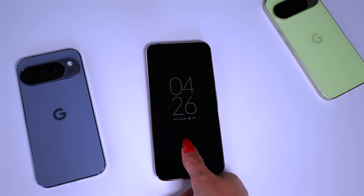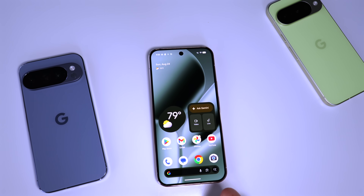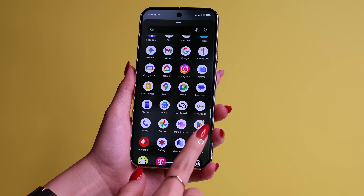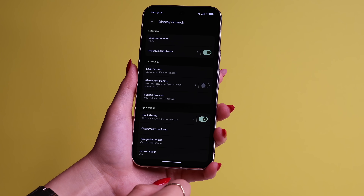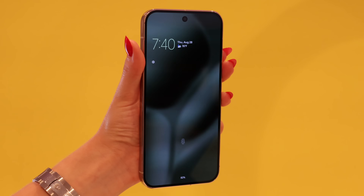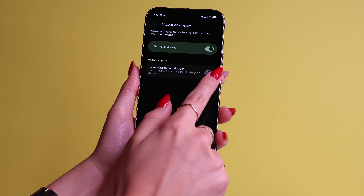Tip number 12 is turning on your Always On Display. This is very important because you can use your fingerprint right away and see different notifications on your locked screen. Go to Settings, click Display, and turn on Always On Display. You can also make sure your wallpaper is still visible on the always on display by turning on Show Lock Screen Wallpaper.